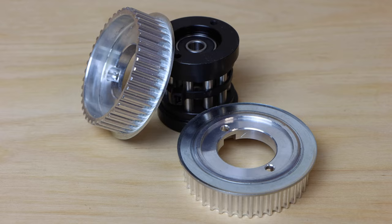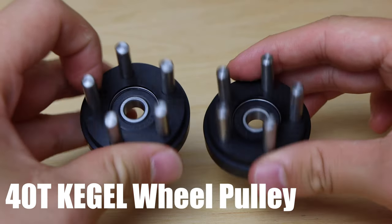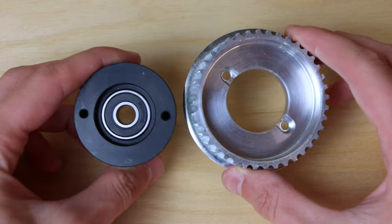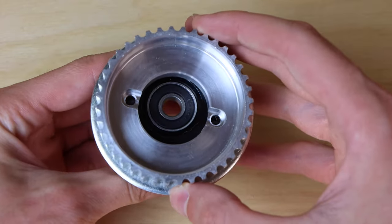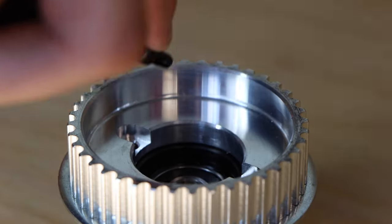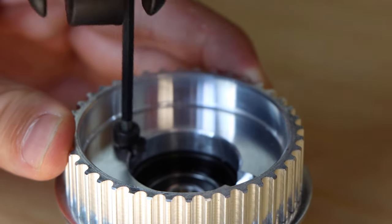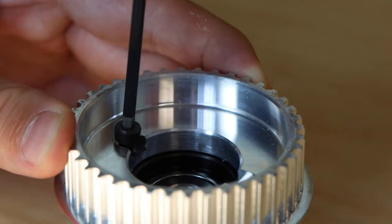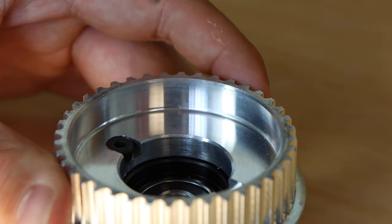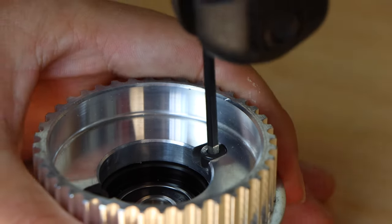The next component are these wheel pulleys — the Boardnamics 40 tooth Kegel wheel pulleys. They're CNC machined from 6061 aluminum and come in two pieces: the Kegel core, which bolts into the wheel, and the pulley, which attaches to the belt. To build the wheel pulley, insert the M4 by 10 millimeter cap head bolts using some blue or red Loctite and bolt them all the way down. It's crucial to use either blue or preferably red Loctite on these bolts, as if they come loose, it's a complete failure of the drivetrain, which could be very dangerous.